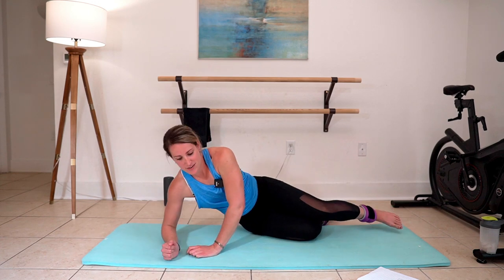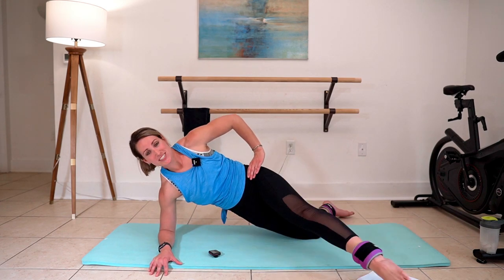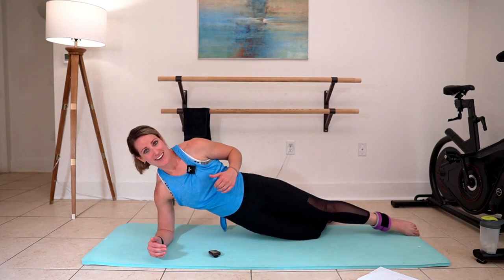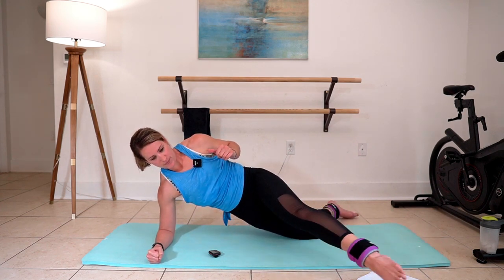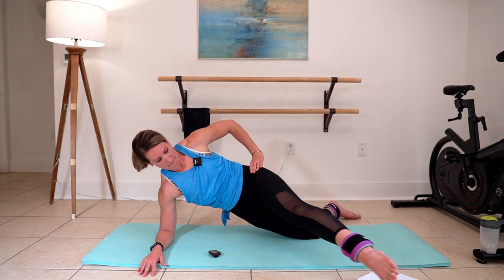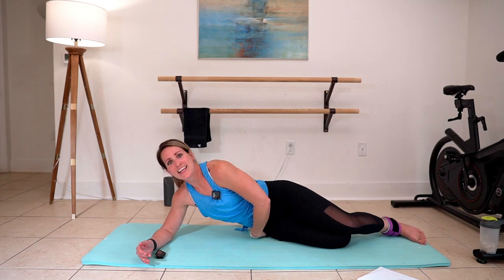Set up. Get that elbow right underneath your shoulder. Lengthen through that bottom hip. Straighten the top leg. Here's your bend and sweep. Now it's going to be harder on this side because we've just worked the fire out of that right hip, and now we're asking it to support us while we work the other side. But we're here for it. Are you here for all the work? Give me a thumbs up if you're here for it. About five more seconds — stay strong — and then rest that bottom hip. Lay it down.